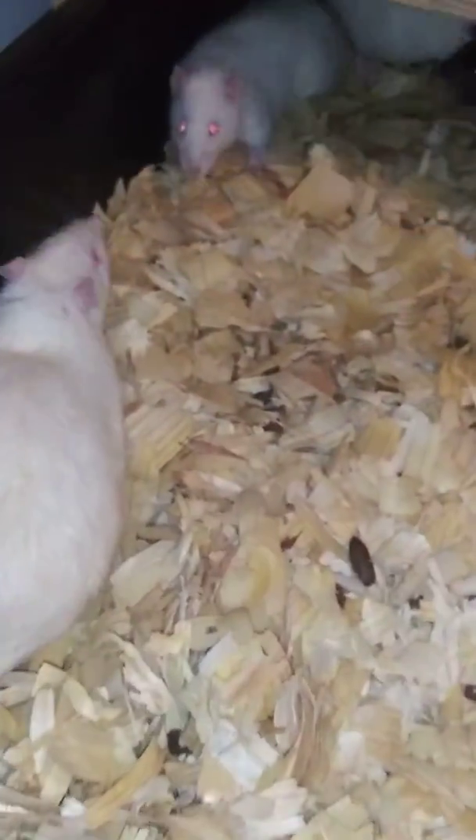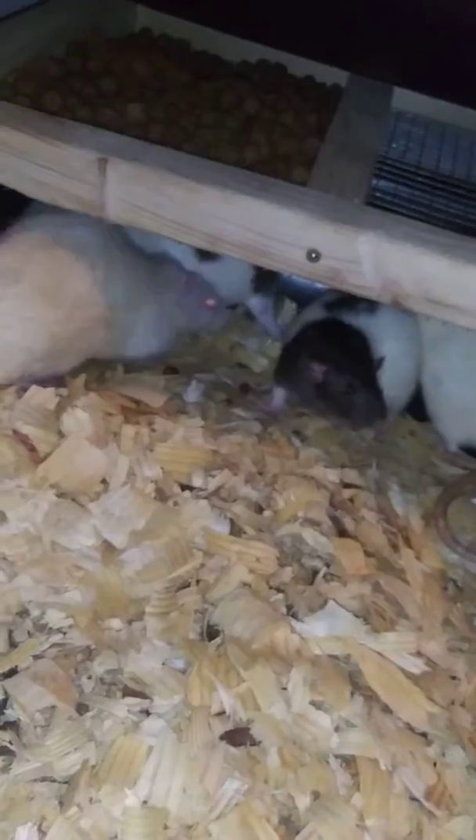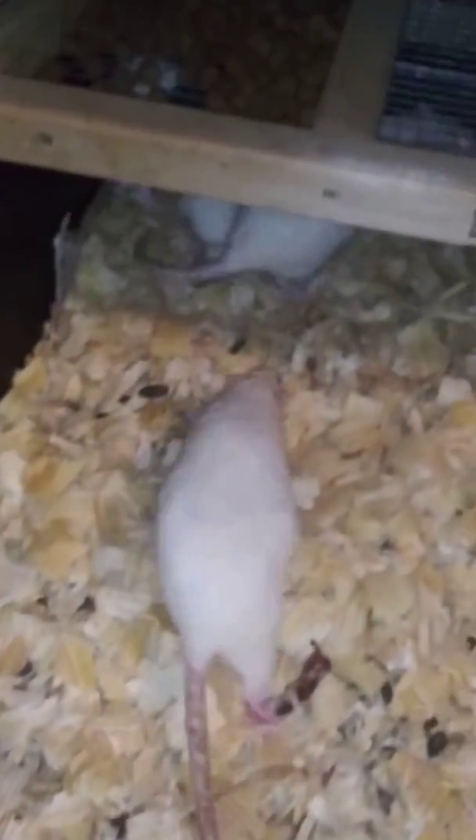We've got these. And I've got all these. Come down here and we've got these guys. Needless to say, this is producing quite a bit.